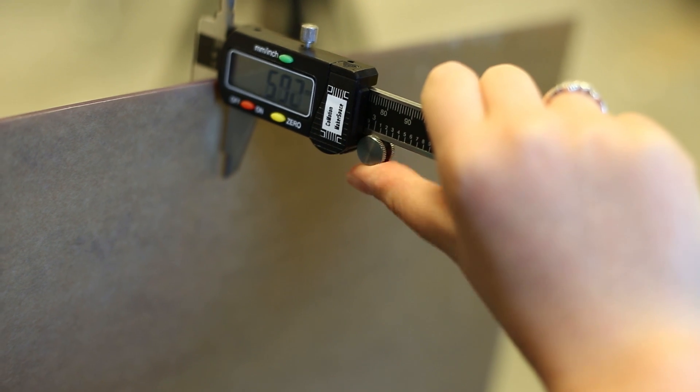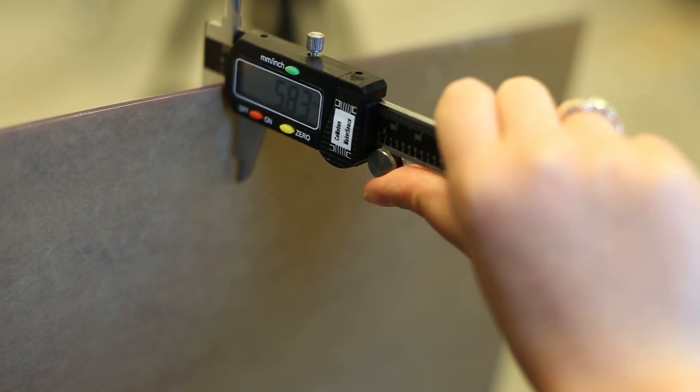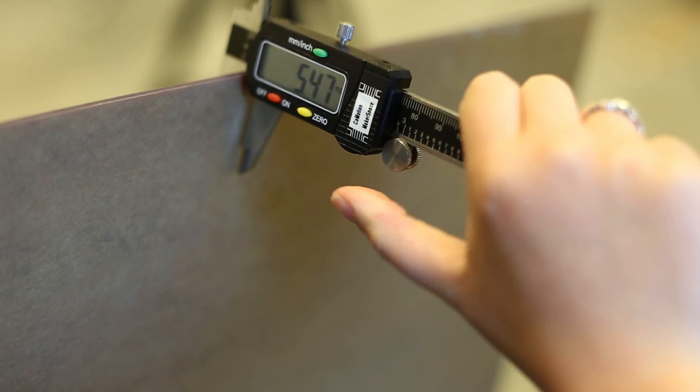Before loading material, measure it properly with dial calipers. This information is used to set up the laser.